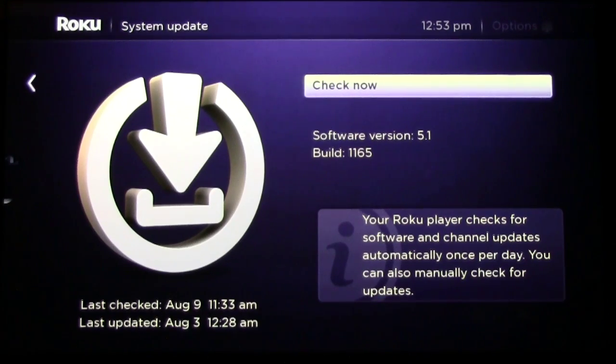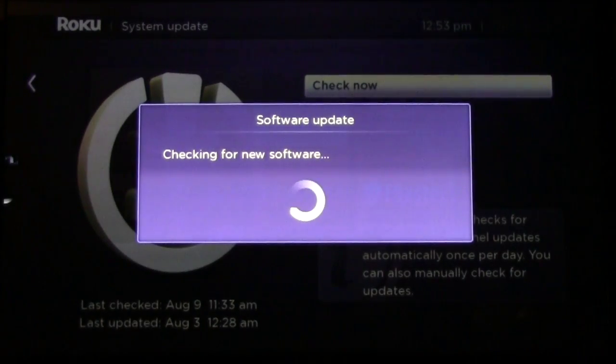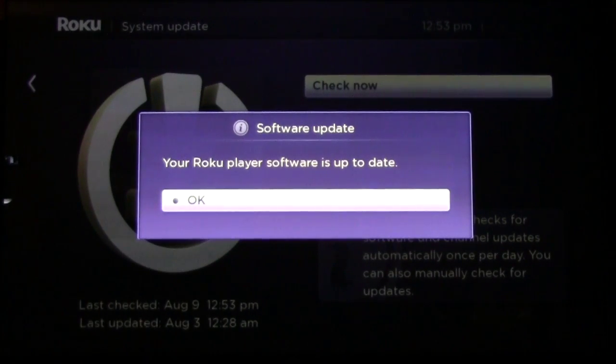As you can see, my software version is 5.1 build 1165. Yours may not be, so do this and check it. It says my software is up to date, so I'm good to go.